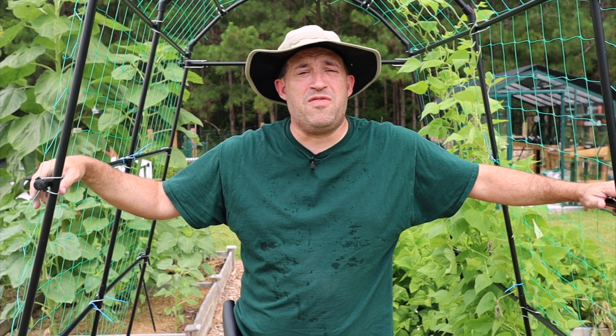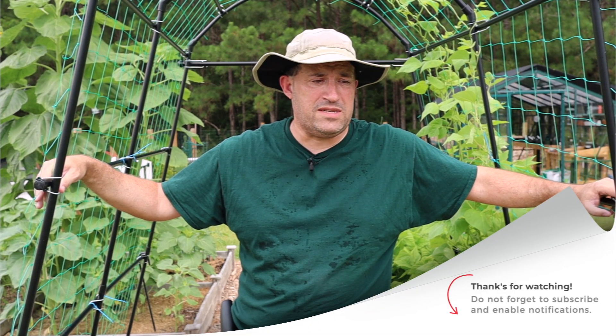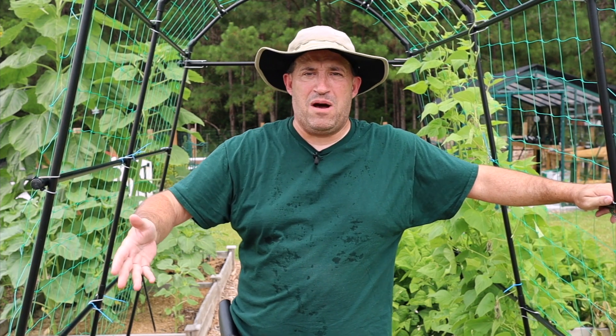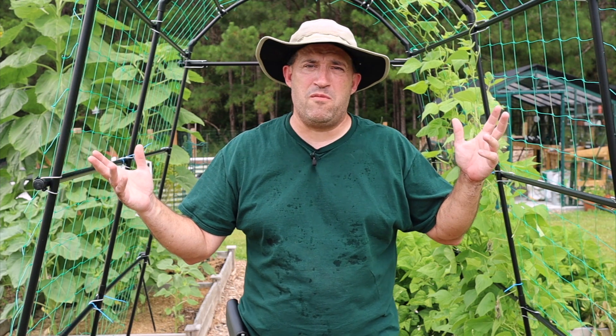Help me out here — help out everybody who watches these videos. Thank you for all the new subscribers. If you haven't subscribed, please subscribe, tell your friends, families, loved ones, even the grumpy old guy across the street about this channel. Click that bell icon to be notified so you can keep up with what's happening in that nursery bed — did anything come up, did nothing come up, did something come up? Or maybe a storm came and wiped it all out. Who knows what will happen here in the garden?